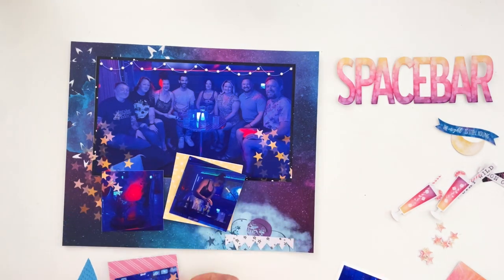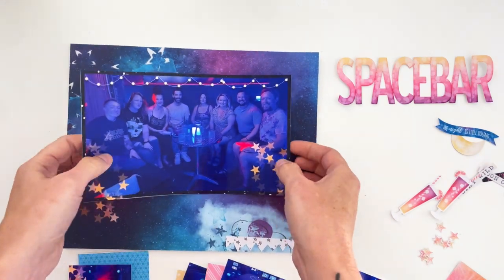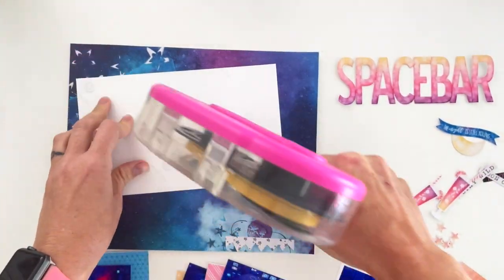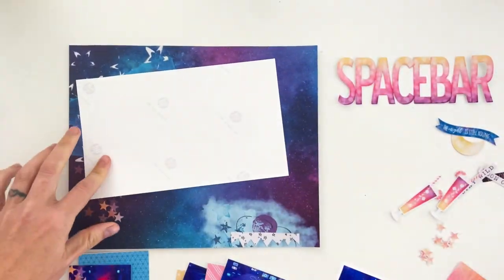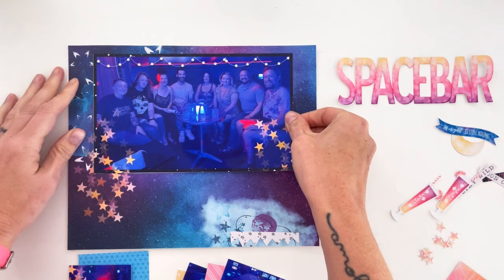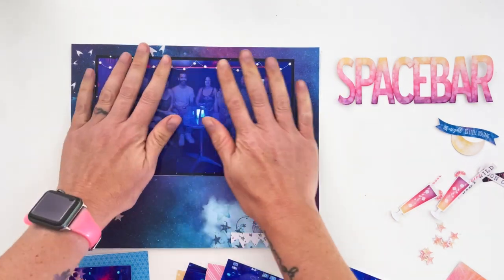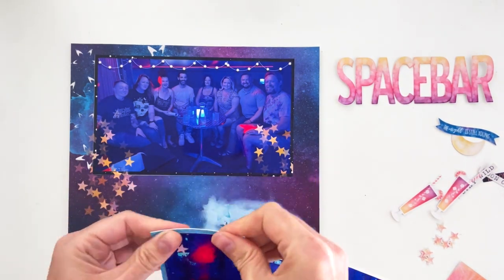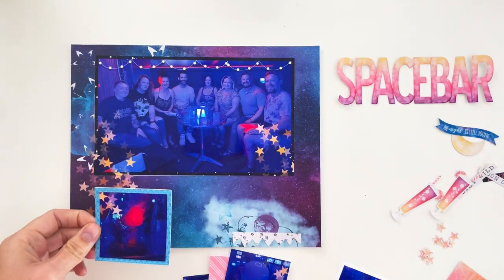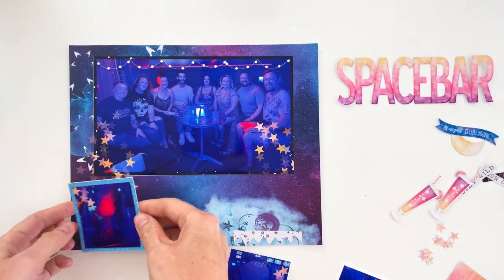Today I want to talk about ways you can combine digital products and real tactile products into really cool things. There are certain things you can do in Photoshop that you just can't do in real life, and vice versa. That is why I really enjoy hybrid scrapbooking. True hybrid scrapbooking is not just printing digital products — it also includes using digital techniques in your pages.